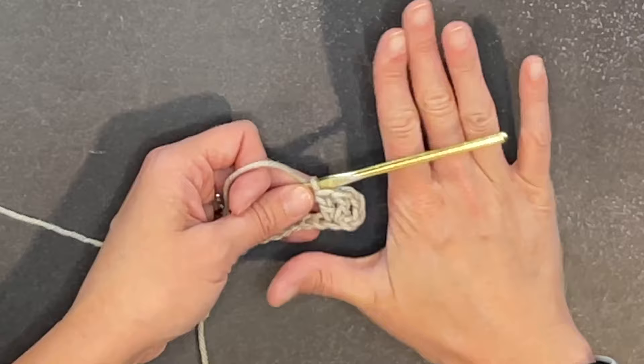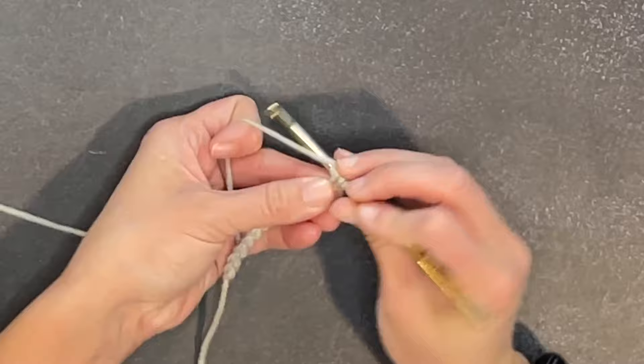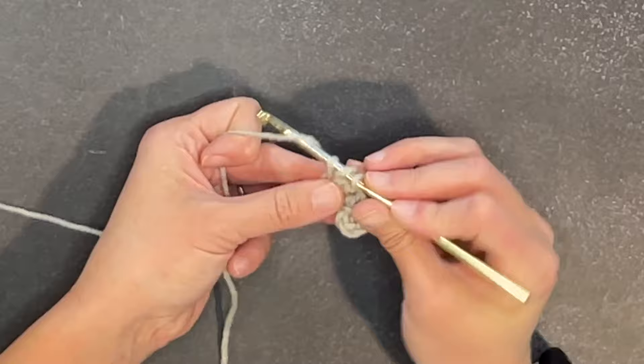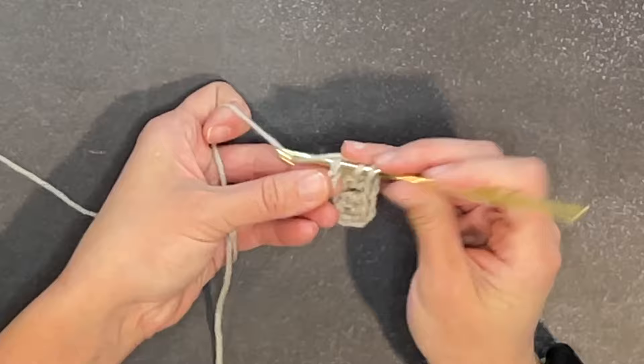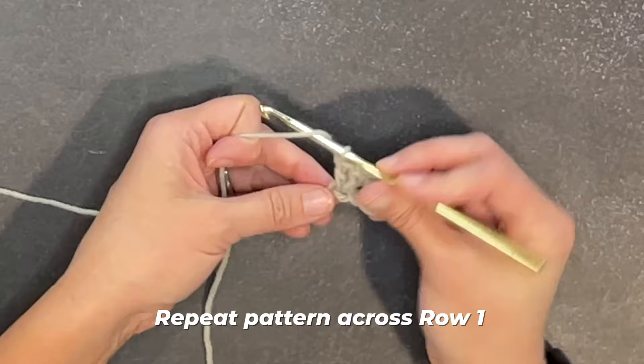Skip the next chain and make two double crochet stitches in the following chain. So skip one, two double crochets. Then skip one, two double crochets again. Repeat this pattern all the way across row one and I will meet you at the end of row one to show you how we end row one and move on to row two.